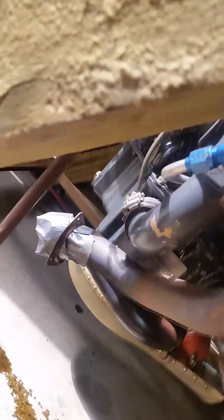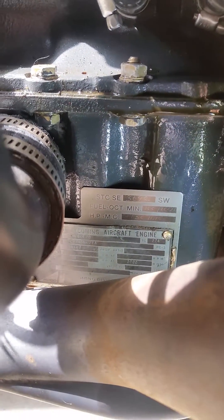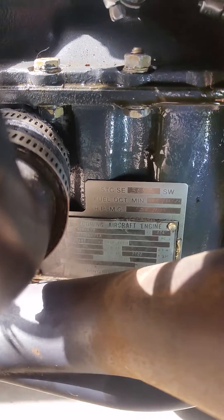We'll go down here and take a quick shot of the engine. Can you see that okay — the engine tag? I think so. We should be able to zoom in.